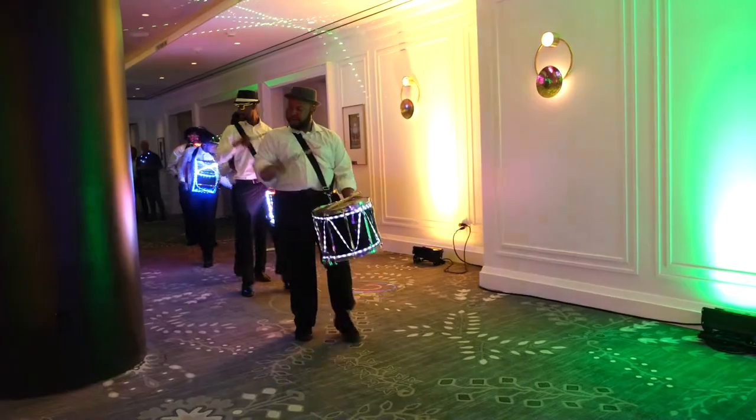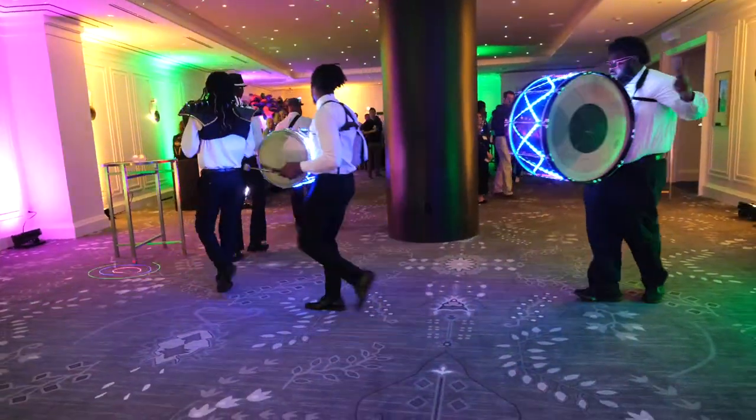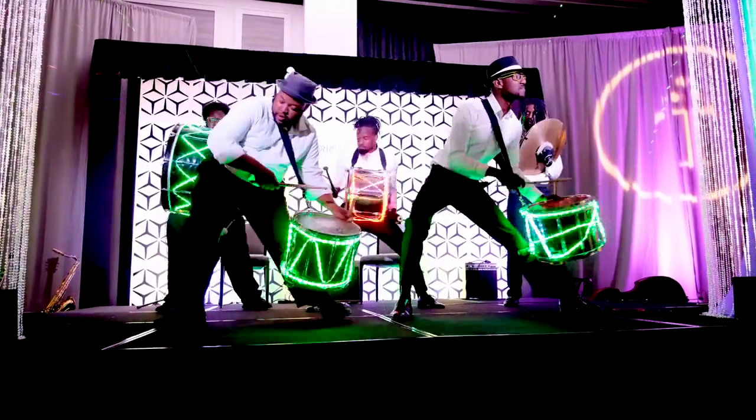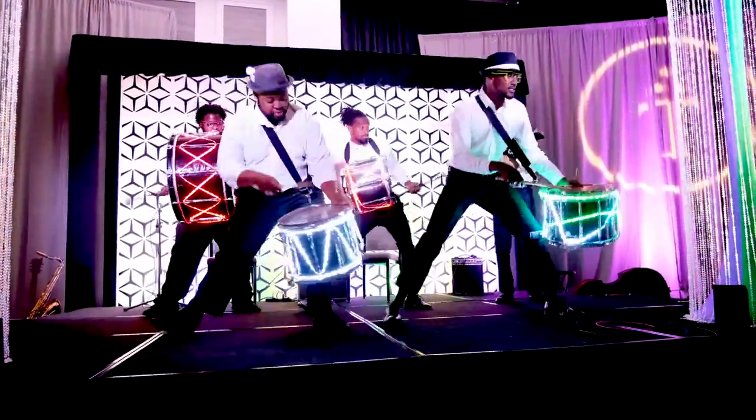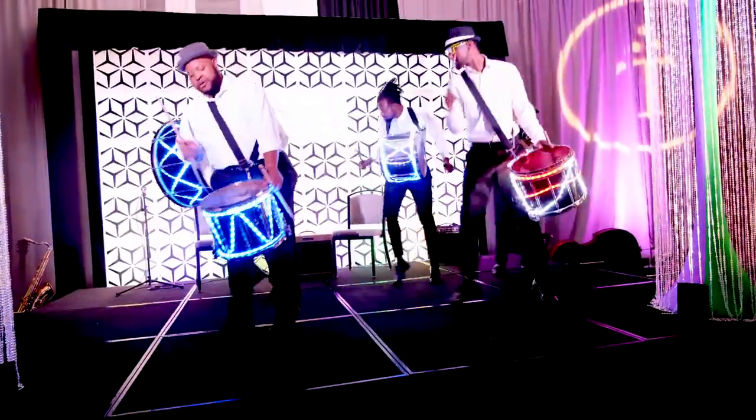Nothing like dancing in the street. If you've been watching my channel recently, during Mardi Gras there was a drumline I showed you at one of the events I covered — all the lights were off and LED strip lights were around the drums, which was cool, and they sounded awesome. Well, we had them again last night. They were tight — I told you!